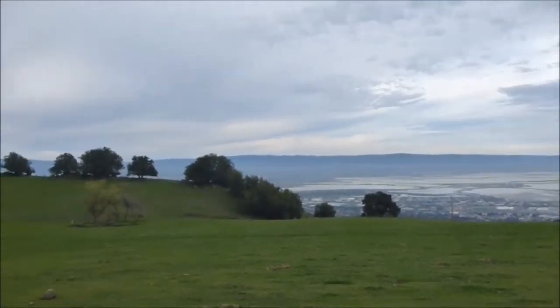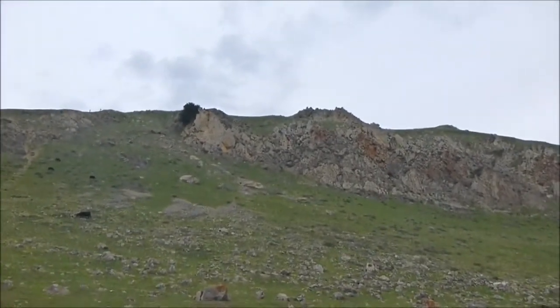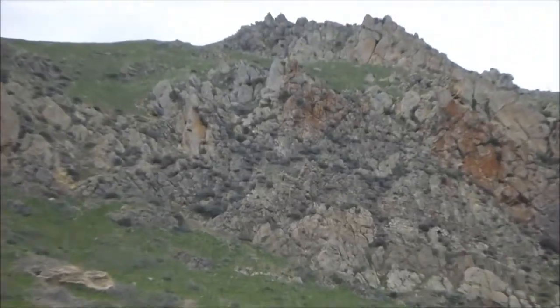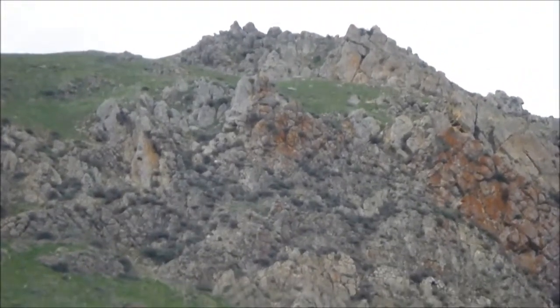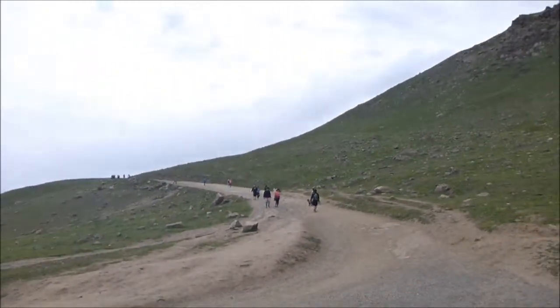Almost there. About halfway up. You can see the finish line right up there. Not that much further to go. Of course, I'm not going to take the shortcut straight up. The route goes just around there, around the bend, and I'll be there.